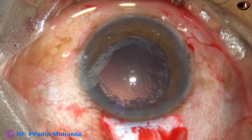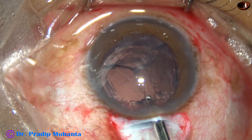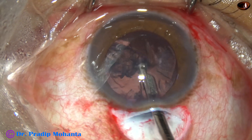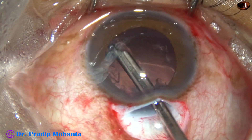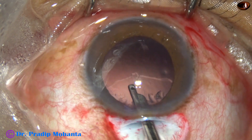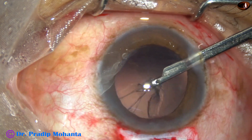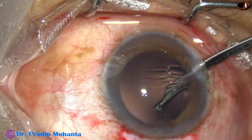The epinucleus has also been removed. Now I am going to remove the cortex. The cortex is pulled towards the center and aspirated. After cleaning this much of cortex, I go through the side port and remove the sub-incisional cortex. The cortical cleanup has been done nicely.